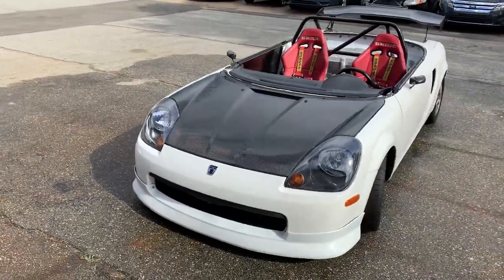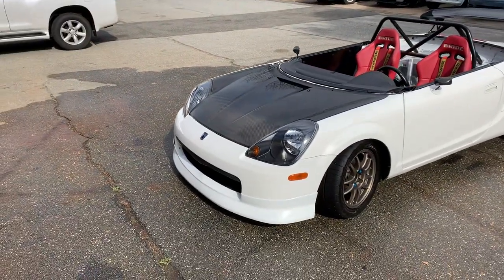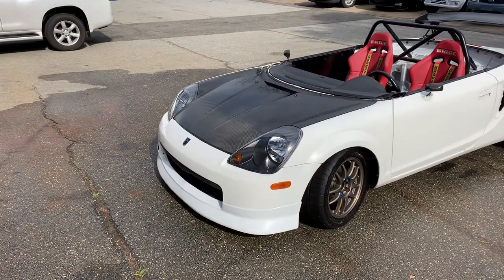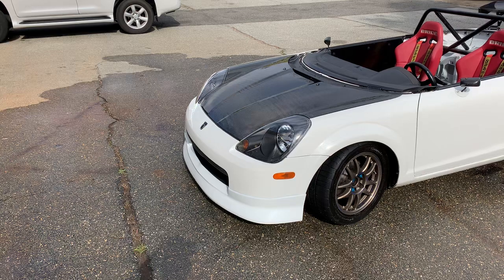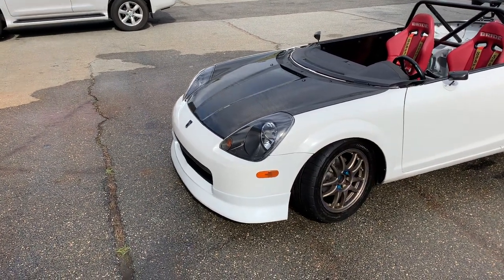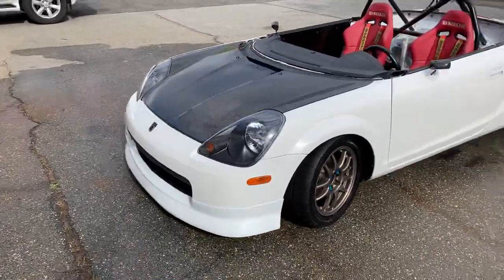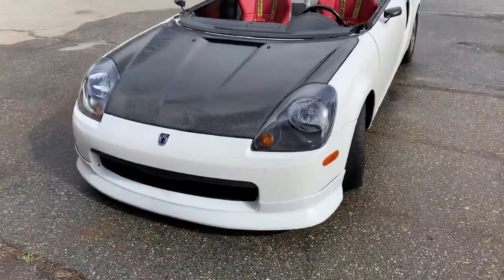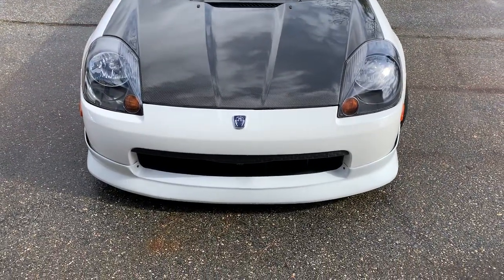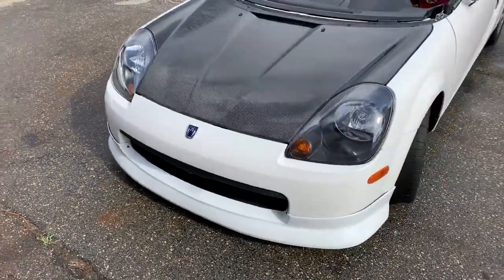We did a little bit of a different thing for a front lip, and that's kind of in an intermediate phase where we're still working on getting the fitment perfect. This is a Charge Speed EK Civic front lip and I had to modify it pretty extensively, but we're getting close. It's a little wavy in the middle, so we've got to get that taped down and situated a little better, and then we're going to do a little carbon splitter underneath it that's functional.